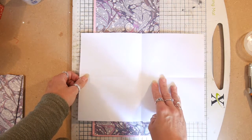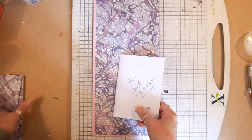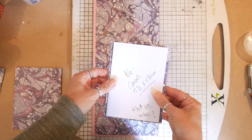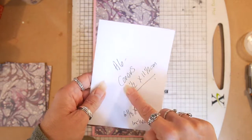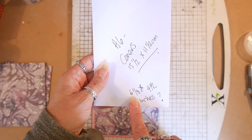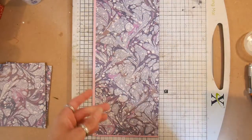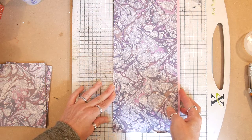I'll either use A5 or A6 — I'm making A6 today. I want a little bit of a gap all the way around my pages, so if I put trim in it doesn't hang too far over the book. The covers will be 15 and a half by 11 and a half centimeters. That's about 6 and one eighth by 4 and a half inches — please don't hold me to that, it's roughly that. I used the ruler, not Google, so I can't guarantee the exact conversion.